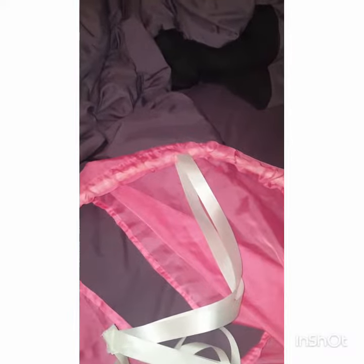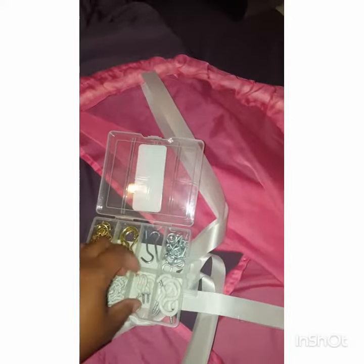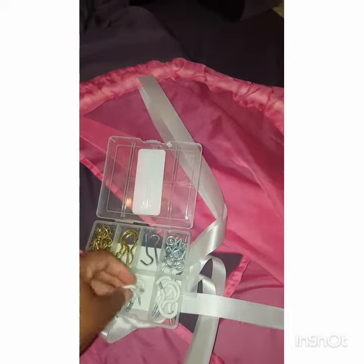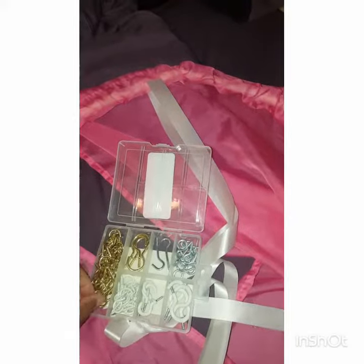I used my glue gun to tape these together, and I'm going to do a little small base stitch at the top of it. To hang it, I'm going to use one of these S hooks — I'm just praying that my child doesn't knock it down!